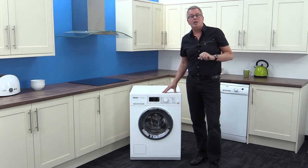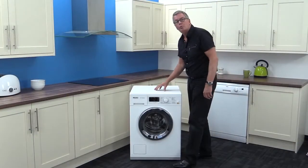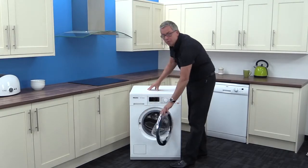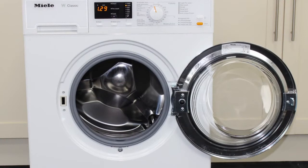Now let's check out Miele's legendary honeycomb drum. By opening the heavy but smooth moving chrome and glass door, you can feel how well it seals. The hinges feel like you could stand on them.